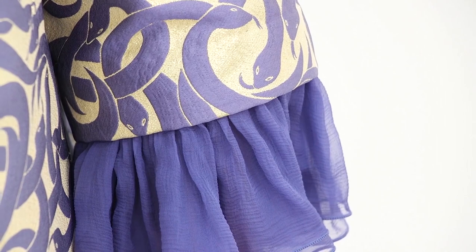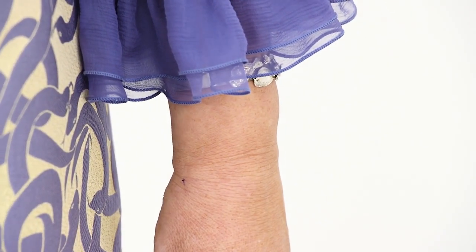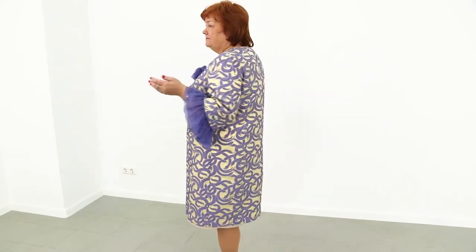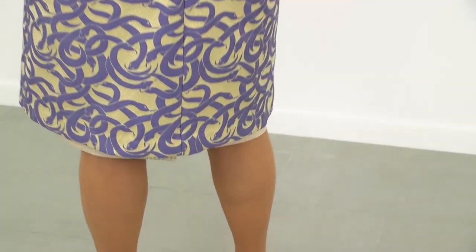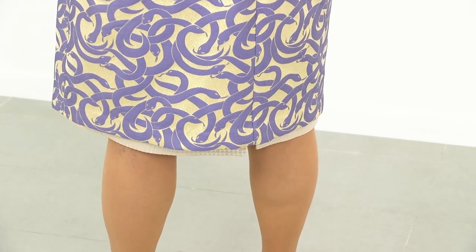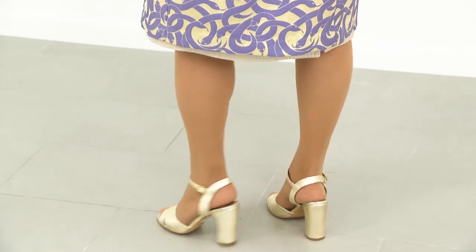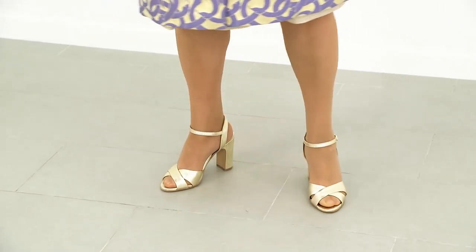Have a look at the bottom. I can also detach the flounces from the sleeves, but I'm not going to do it now. I think you can imagine how the sleeves look without them. I can wear this coat without flounces, with flounces attached just to the sleeves, or with the flounces attached both to the sleeves and the bottom.